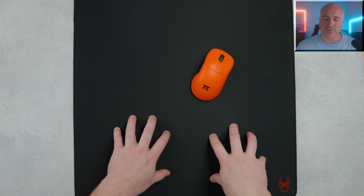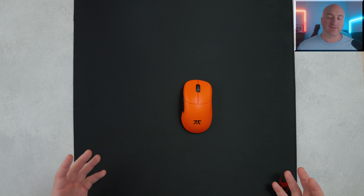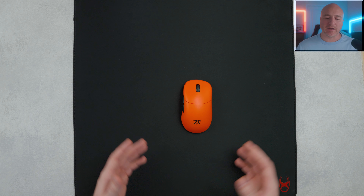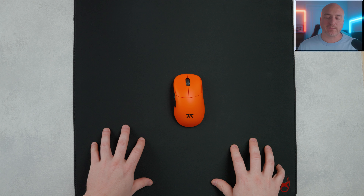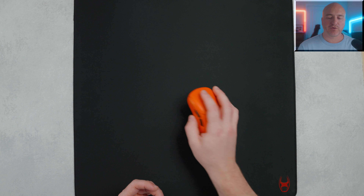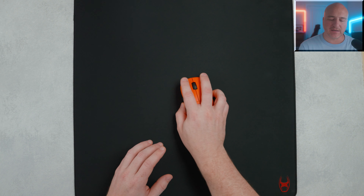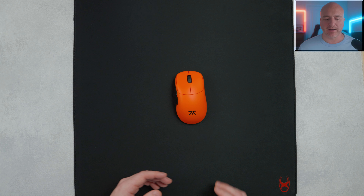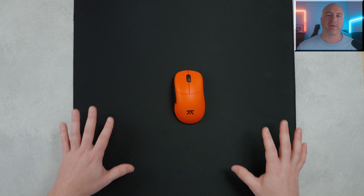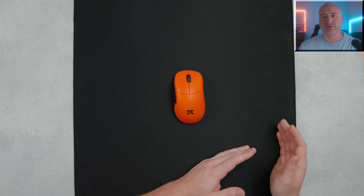It stuck to my desk nice and well and I literally have to peel it off to move it around. The stitching was done very well from edge to edge — it looks very premium and sits slightly below the surface. They have their logo in the bottom right-hand corner, raised up off the surface, so if you go over there you can actually feel it on your skates. The surface is very smooth to the touch, and the AlphaCell base makes this pad feel a bit more stretchy, a little more loose and open.